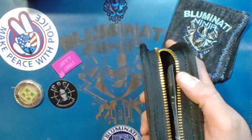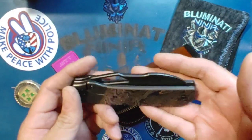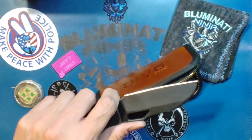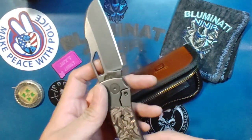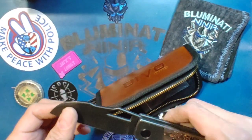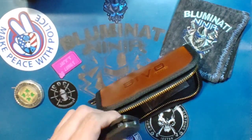That says it's a Devo. I have a Stout — the man gifted me a Stout. Copper carbon fiber, black coated blade. There was no way I was ever going to have a chance to get one of these, and this man sent me one.